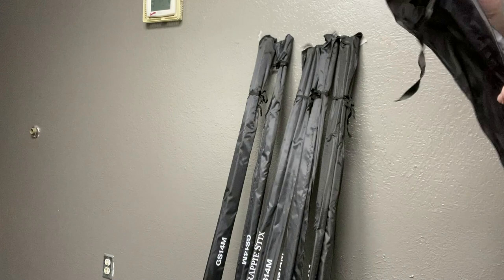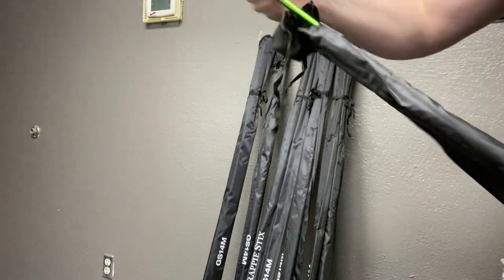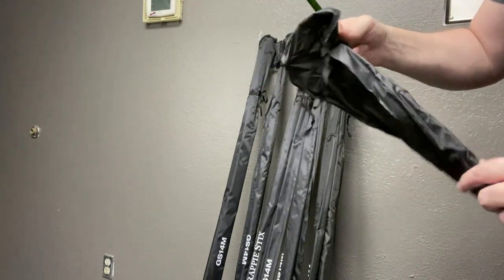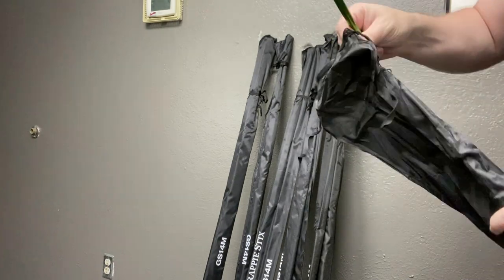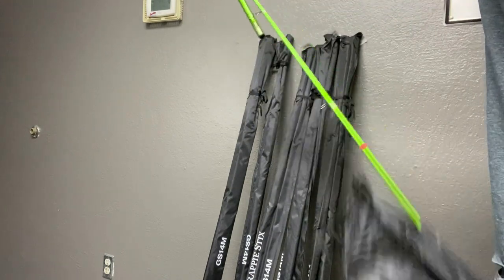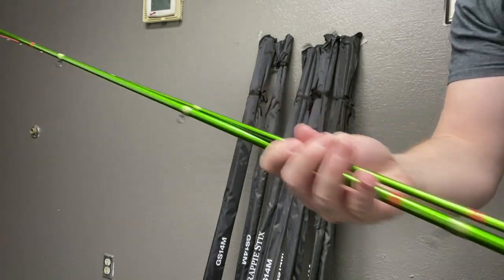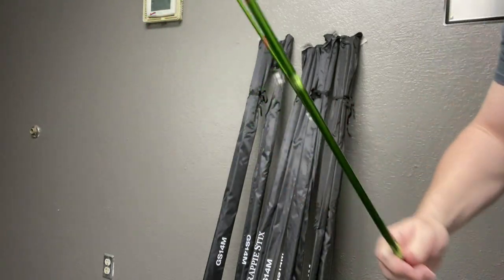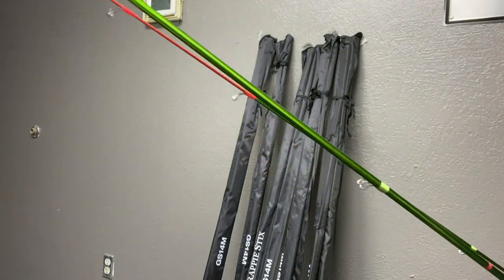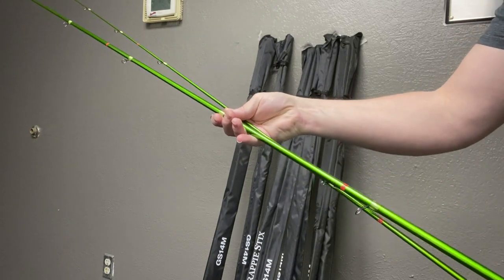Let's see if I can get into this. Mercy. It's a three-piece rod. Holy cow. Look at the beautiful color on the end of this tip. Holy cow. Amazing. Amazing.